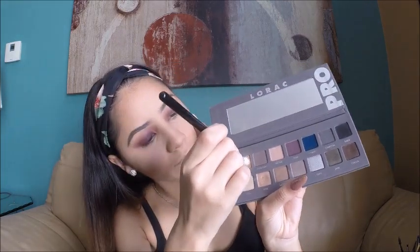To blend out all the harsh lines I'm using the Sigma Tapered Blending E35 brush to make everything smooth and pretty. I then apply more of the lid shade because blending took some of it off, intensifying it again with the Sigma Blending Brush E25 and the light brown shade.